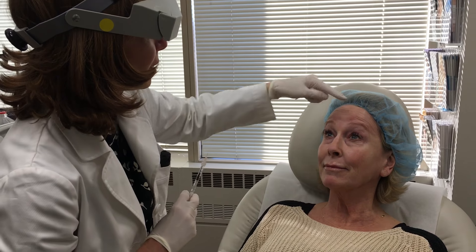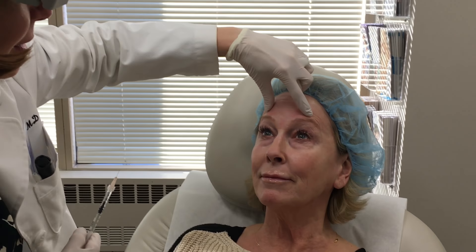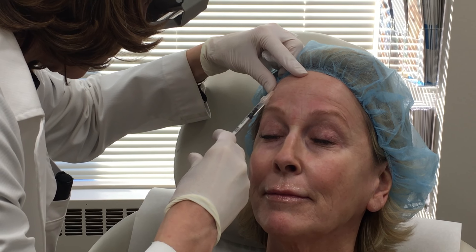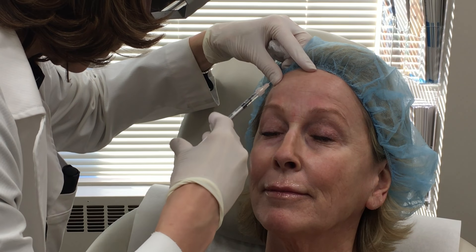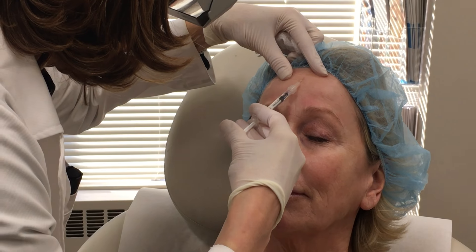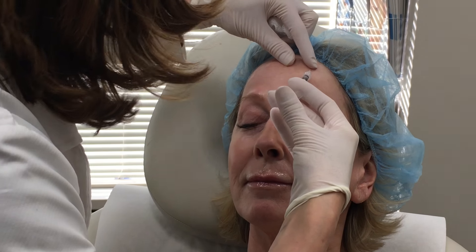Raise your eyebrows now. These are the elevator muscles, and you have to be careful not to over-relax these because it can cause the brow to fall. A little pinch. If we over-treat the forehead area, that's where people can look like a mannequin, and that's really not acceptable — unless somebody wants to look like that.